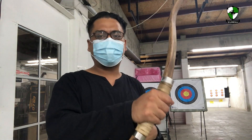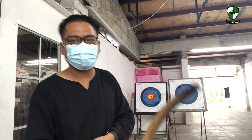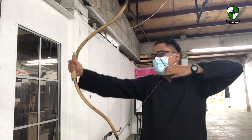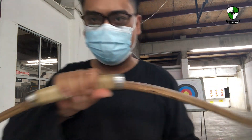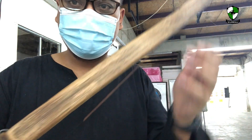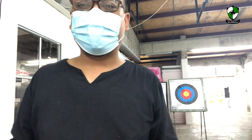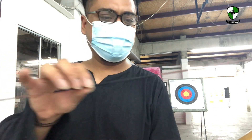I'll retrieve the arrows and then try to shoot all four bows using my left hand with the Mediterranean draw, just to see how it feels like. Here are some close-ups of this bow. The string I have made here at Archer Studio is Dacron, 12 strands. Let's retrieve the arrows and try it with the other hand.